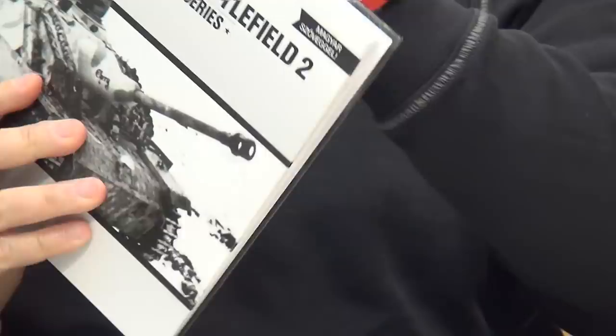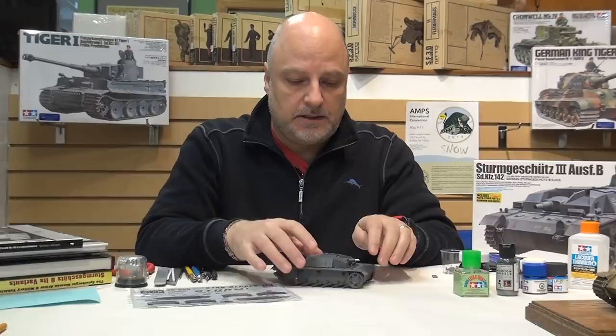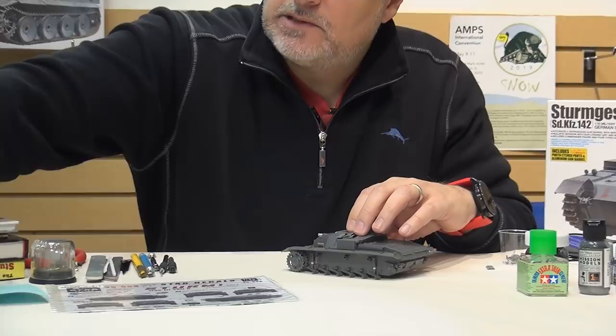These reference books are great not only for getting that type of information but also for confirming technical details around the vehicle - things like the location of welds. Compared to some of the newer Tamiya kits, TACOM kits, and Meng kits, this one does benefit from some detailing in terms of adding weld seams. I've already done that around the side viewport here - there's a thin weld seam that's absent in the kit that I added with very thin stock styrene.